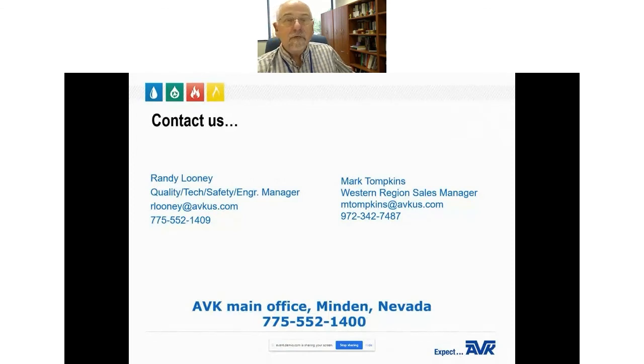Here is our contact information. If you have any questions, comments, or need further information on our products, you can contact us at the phone number or email address shown, or reach Mark Tompkins at the email address or phone number listed.